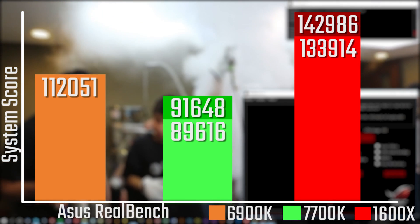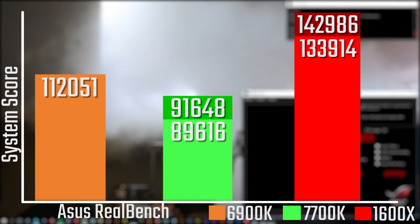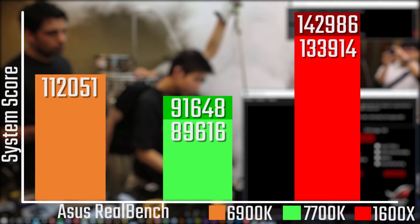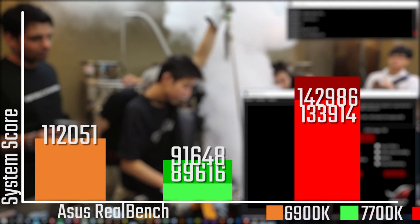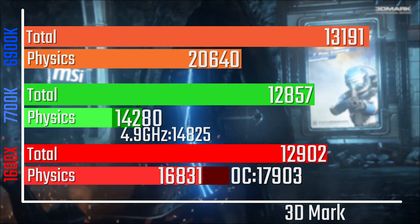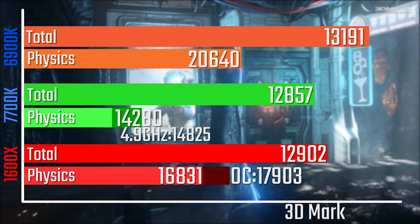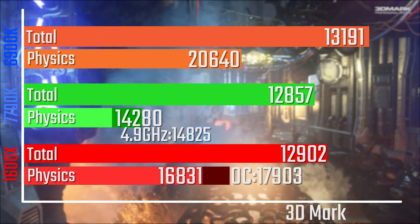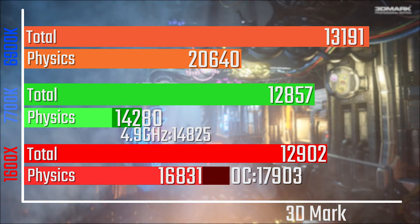In ASUS RealBench you're still wiping the floor with Intel — that's mostly due to the encoding results. Feel free to check the website for full results including minimums and maximums for GTA and Dirt Rally. In 3DMark the total score is actually about 50 points higher than the 7700K, while the physics score remains high, though still not as good as the 6900K.